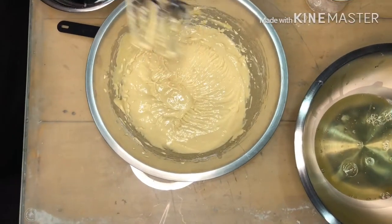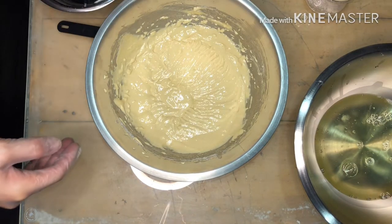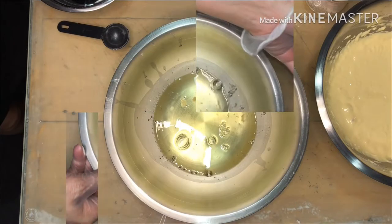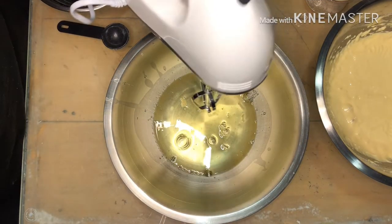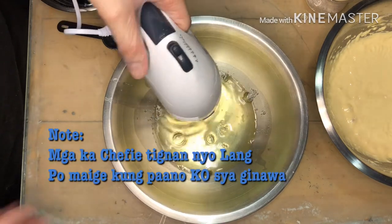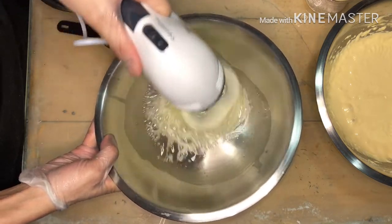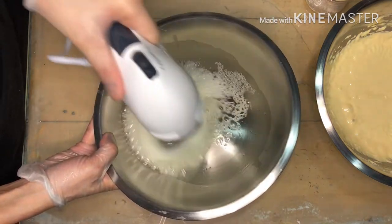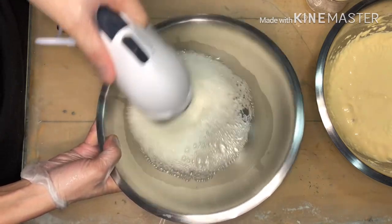Our egg yolk batter is ready. Now what we're going to do is start making the meringue. Let's mix the egg white — the 5 egg whites — and wait until it becomes foamy. Then after that, we will add another half cup of sugar.